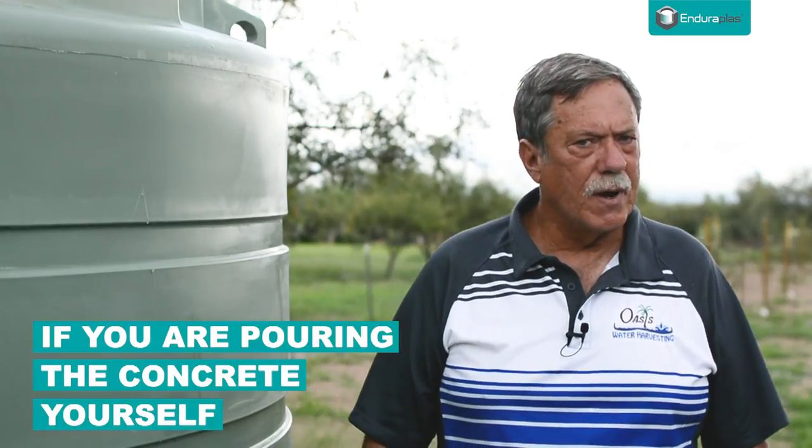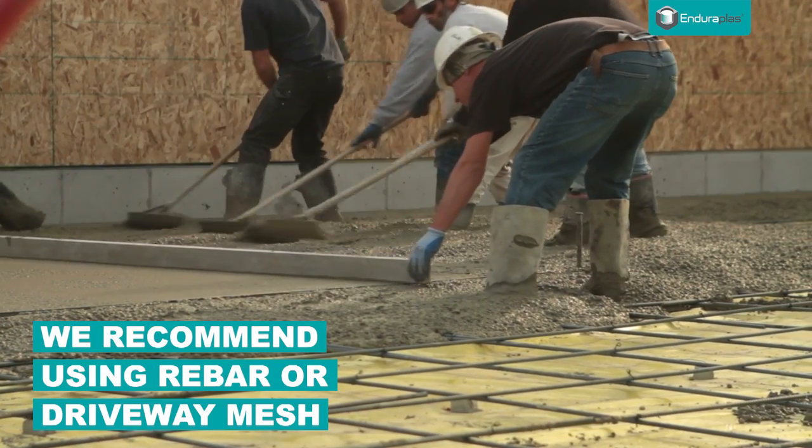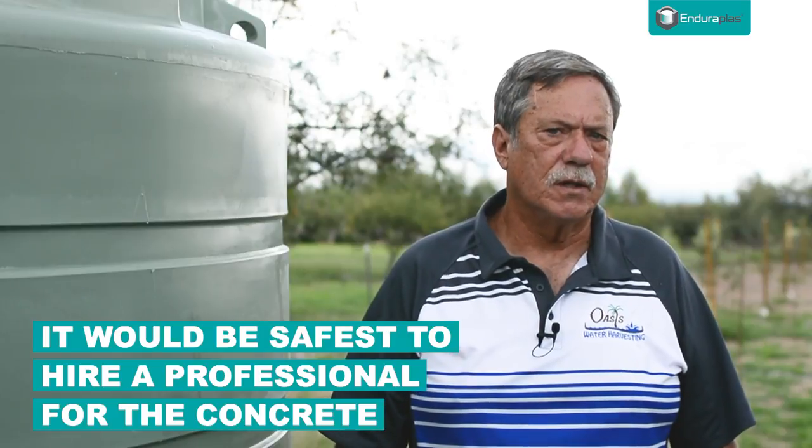If you're going to do the concrete yourself, we recommend that you use some rebar and some driveway mesh, which is a wire on a four-by-four inch grid that just keeps the concrete from cracking over time. But you might want to call a professional and have them do the concrete — you can do it yourself too.